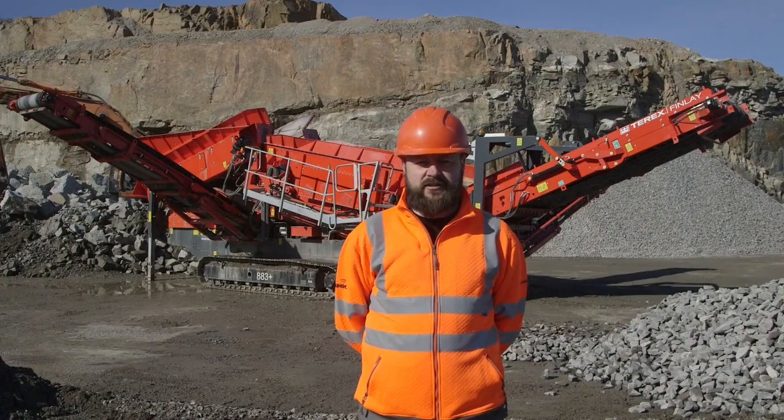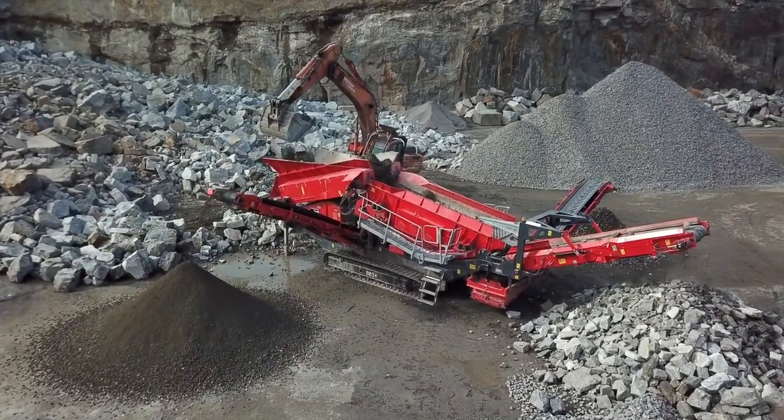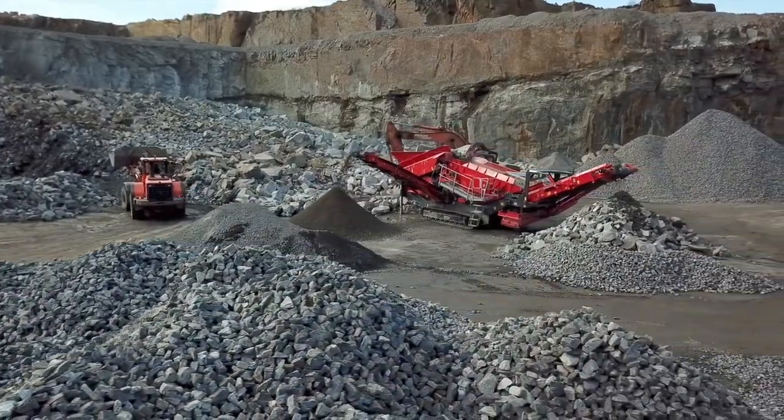I'd like to introduce to you the latest edition of our 8 series line up of heavy duty screeners, the 83 Plus triple shaft. We have developed this machine for a variety of dry and difficult sticky applications including quarry, mining, sand and gravel, construction and demolition debris, and recycling applications.